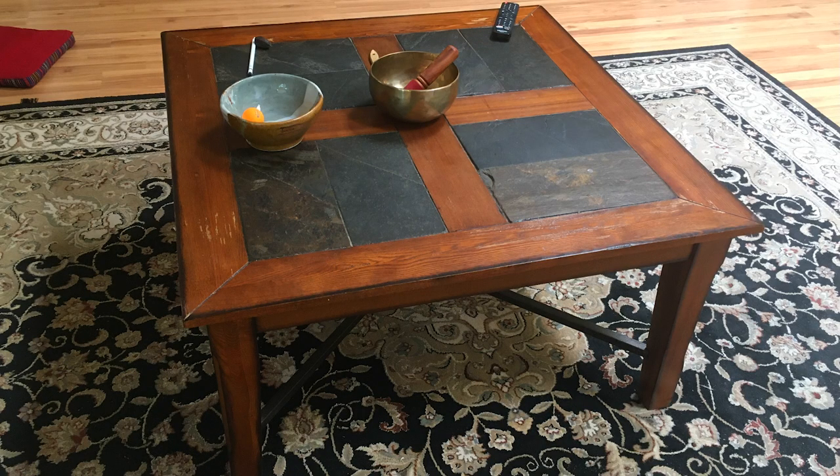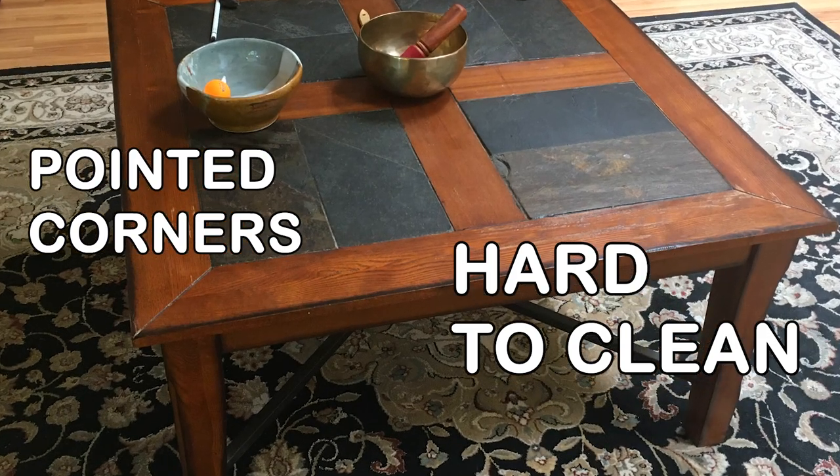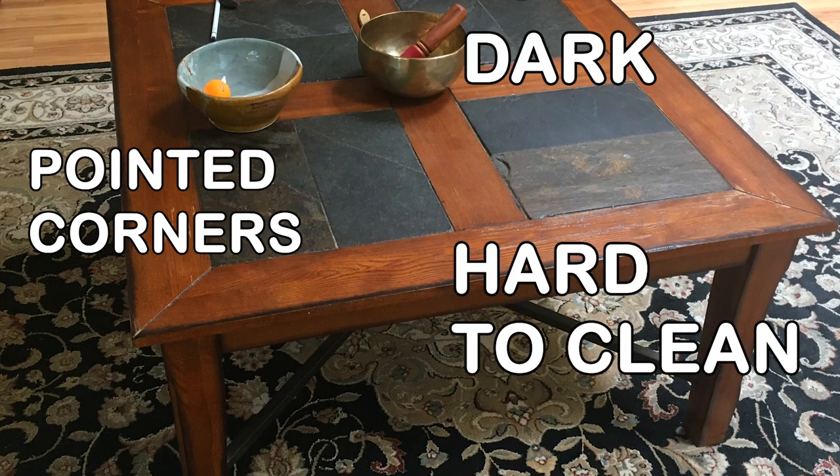This is what the table looked like before. There were pointed corners and there were spaces in the rocks that were difficult to clean. Also, the wood is dark and we wanted something that was more uplifting.